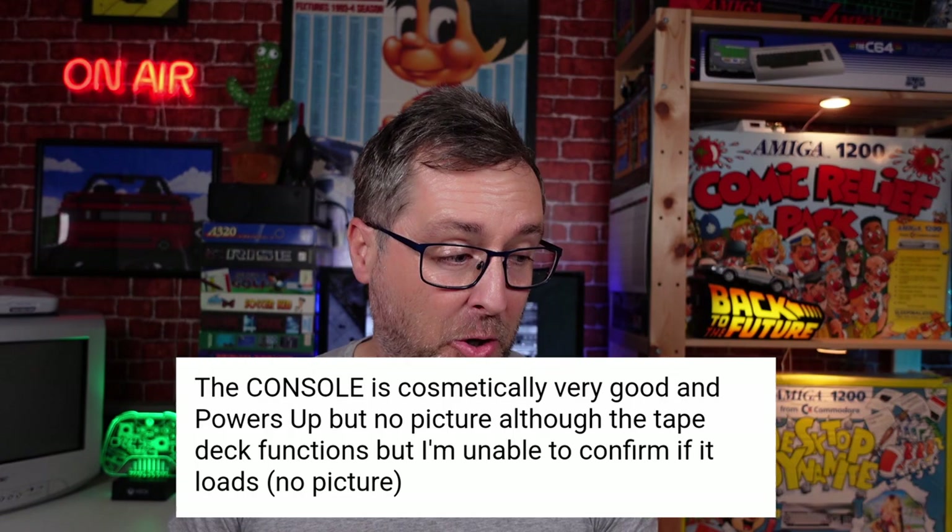It's the Dixons pack — not complete — and it was listed as powering on but the person couldn't get a picture on screen. That led me to believe possibly there was no RGB to SCART lead to test with, no CRT to test. Obviously, sometimes it's a bit awkward getting an RF signal on an LCD TV.